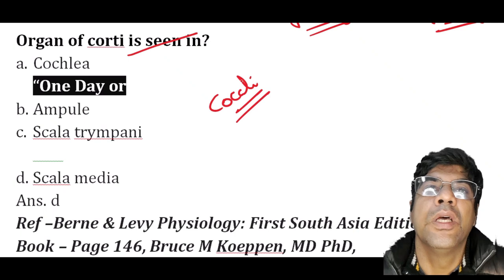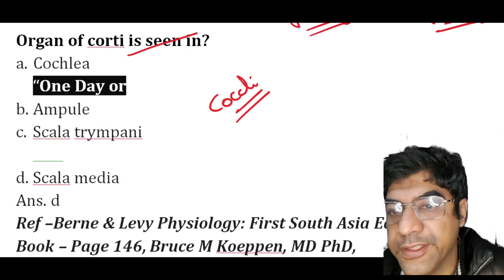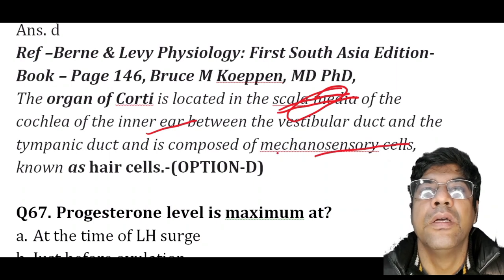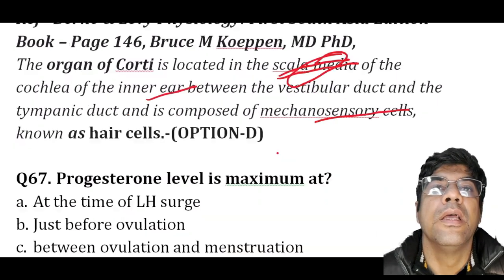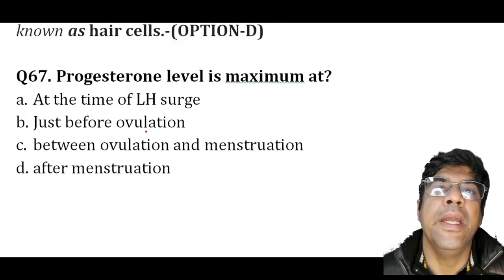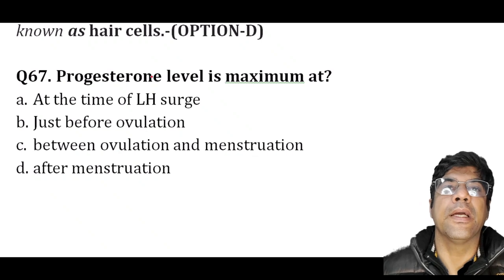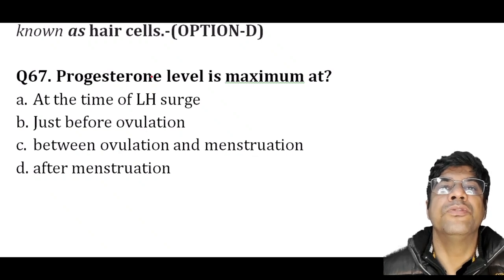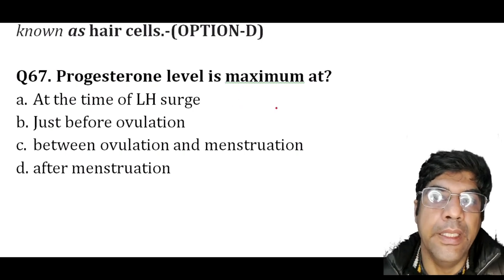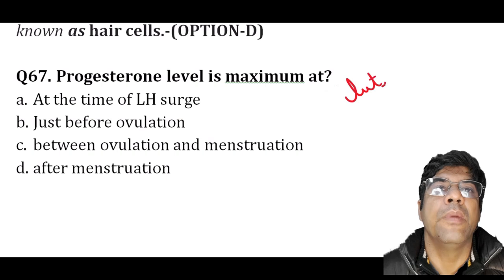The organ of Corti is located in the scala media of the cochlea of the inner ear, between the vestibular duct and tympanic duct. It is composed of mechanosensory cells known as hair cells.